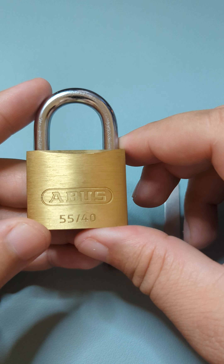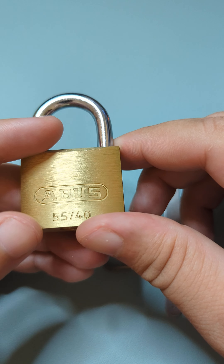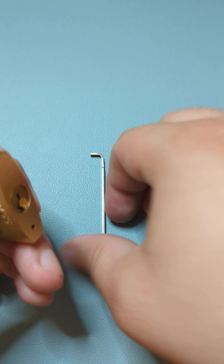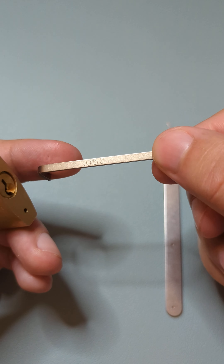Here we have an ABUS 5540 brass padlock. This one is a little bit different than the other ones that I've had because it should have three security spool pins and then one standard pin.